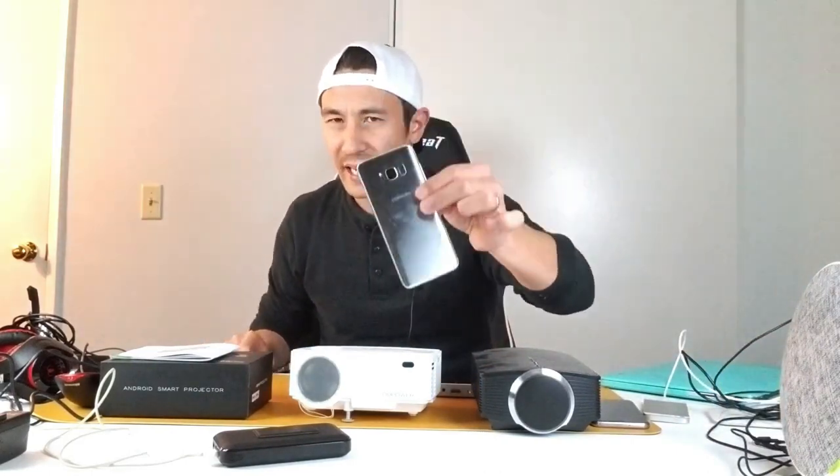Let me play some Netflix on here really fast — totally wireless! If you have an iPhone, you can AirPlay or screen mirror wirelessly, great for presentations, photos, or videos. You can project directly to the wall. Android screen mirroring is also supported, and I'll show you how in this video.